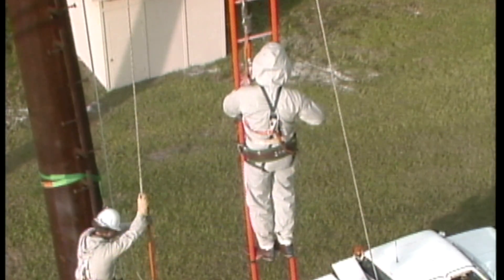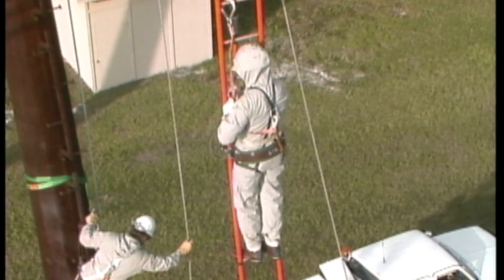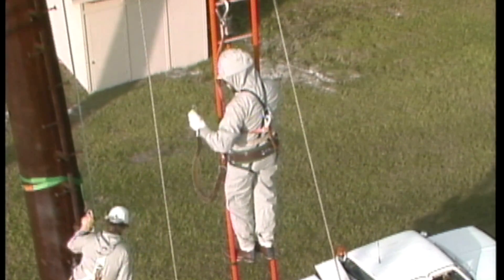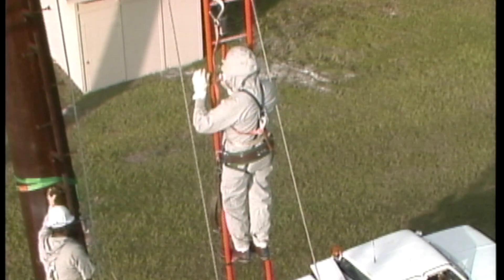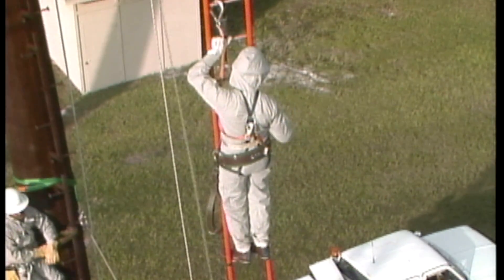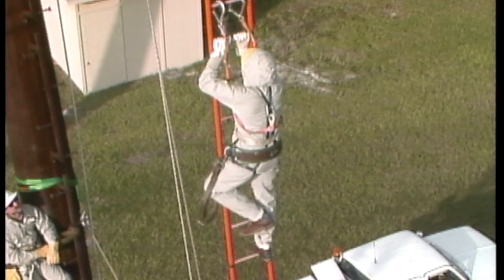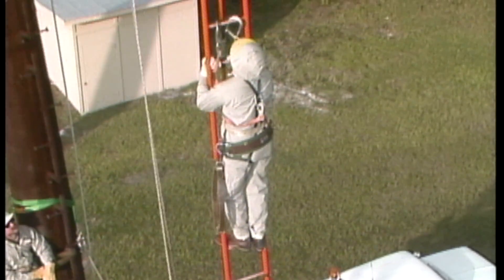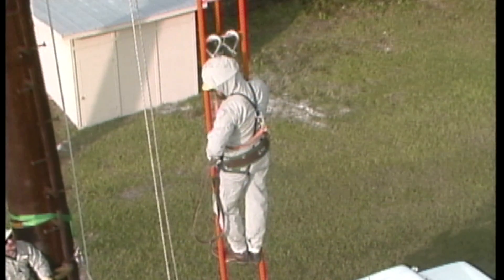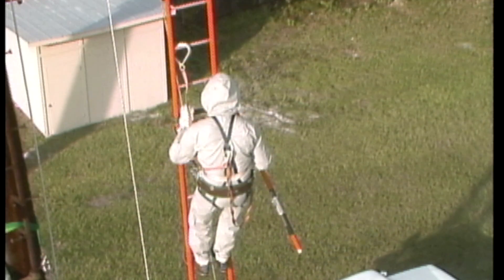The link stick is a safety precaution to protect the men on the ground. In the event of accidental contact with an energized phase, the link stick keeps the hand line from becoming energized. At this point, the lineman is isolated from ground potential by his distance from the structure. He is also insulated from line potential by the insulating properties of the ladder and by maintaining a safe working distance from the energized conductor. He is now ready to make contact with the conductor.